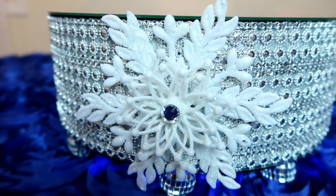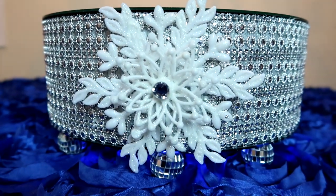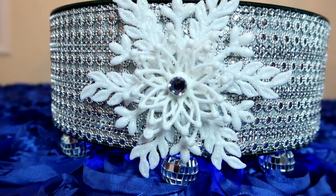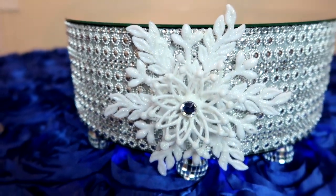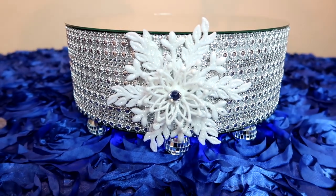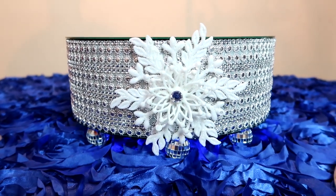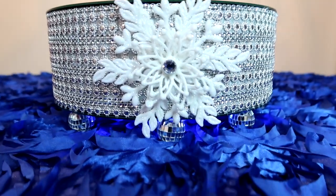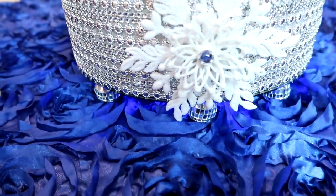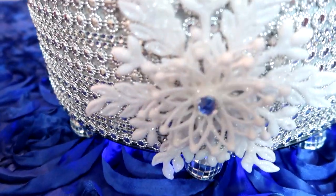Well hello my darlings and welcome back to our channel. I am so glad you are here today. On Danny's Designs Craftmas 2018 Day 29, I am going to show you how to create a glam-tastic diamond crusted cake pedestal. I sure hope you'll stay tuned.